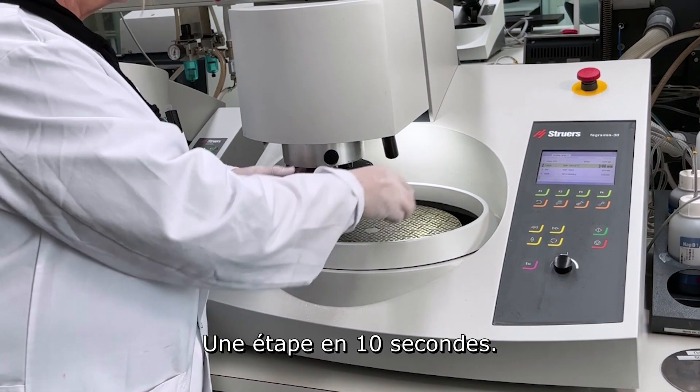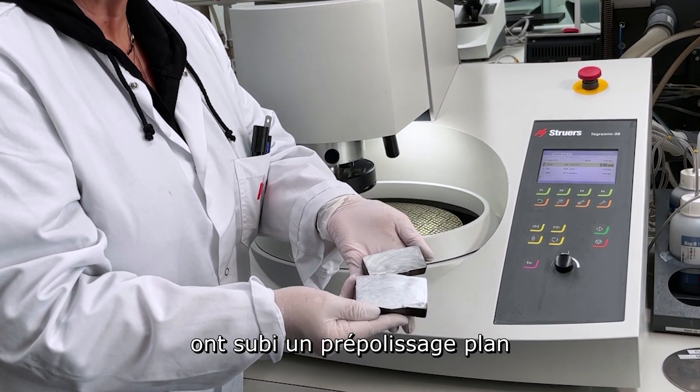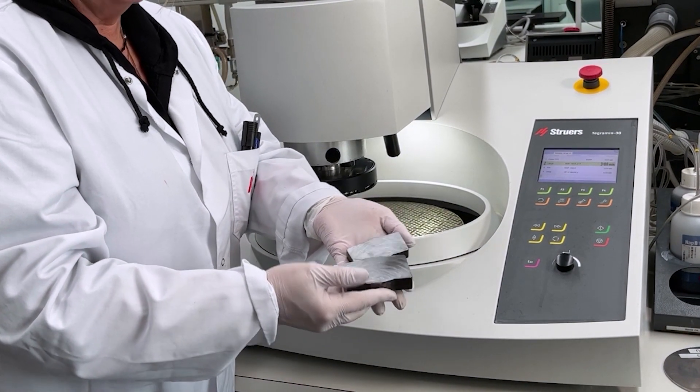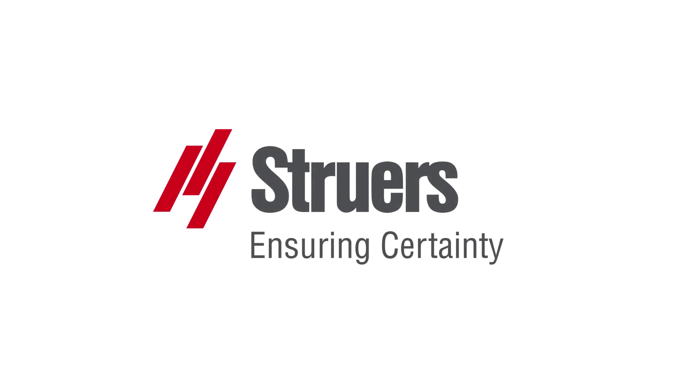This was just 10 seconds, just to show the principle. But here we can see that these two samples have been completely plain grinded on the whole area. These two samples are divided and fully accessible into the application.